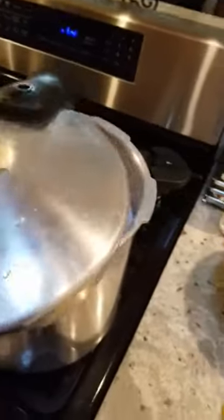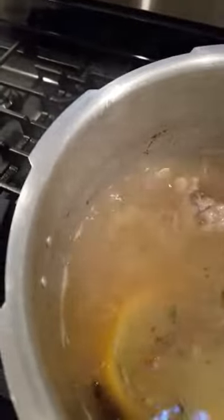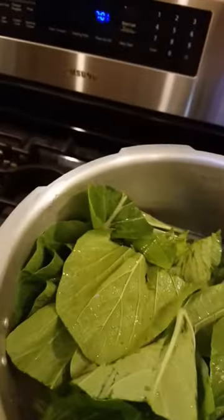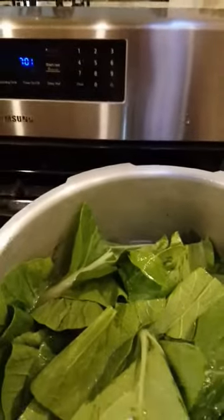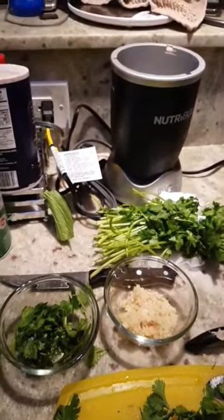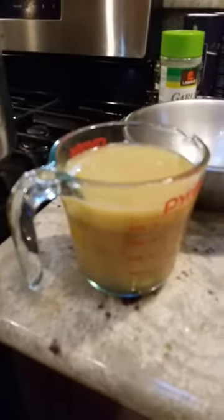One last thing I do is I try to scoop out all the scum — that's the fatty stuff that sits on top of the soup. I just added the bok choy; it's almost done. I cut up the cilantro and diced the ginger. Just a few more minutes and I should be eating. I also scooped out the rest of the scum — all the fat — from the top of the soup.